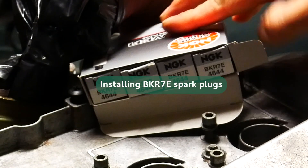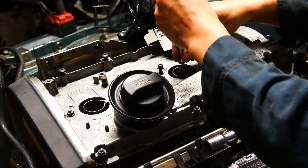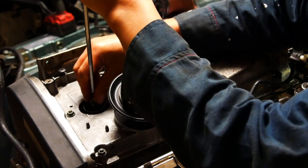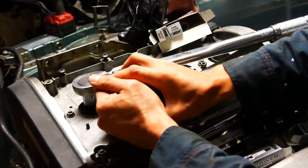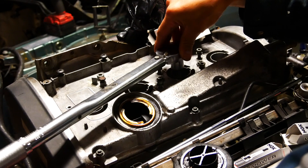Moving on to the spark plugs — I've gone with the NGK BKR7E plugs, which are highly recommended on tuned 1.8T setups. I've never adjusted the gap on these and just install them as-is. I'm always careful not to just drop them in; I use my magnet tool to place them into the bore and start them on their threads. The oil cap extension can get in the way, so I just remove that when I'm ready to torque the spark plugs down.